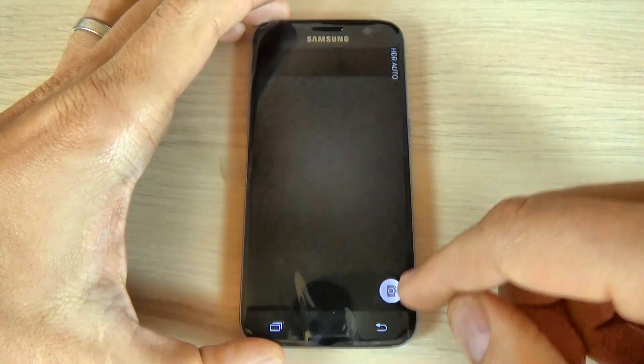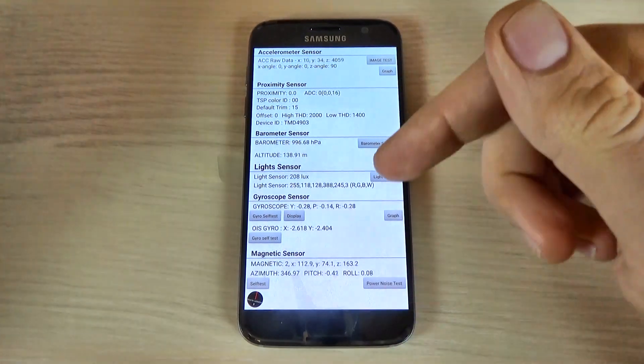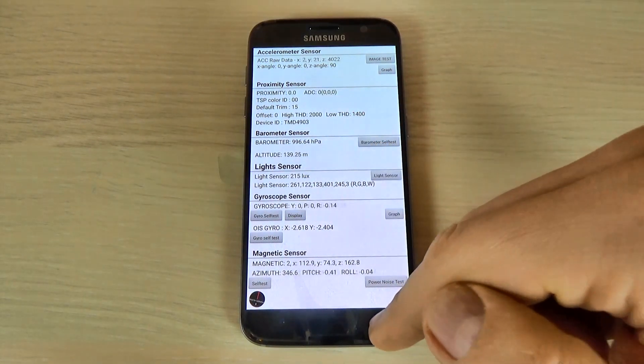From here you can test the sensor. Here we have all the sensors of your phone: accelerometer, proximity barometer, light sensor, magnetic sensor, and gyroscope sensor.